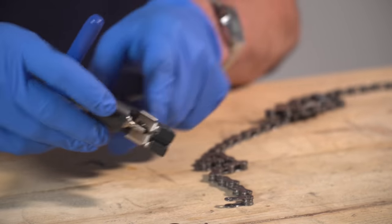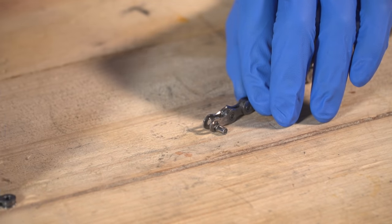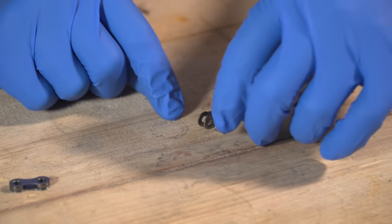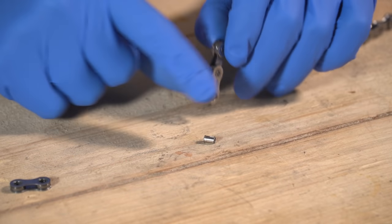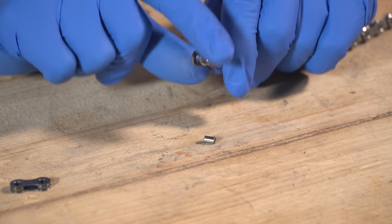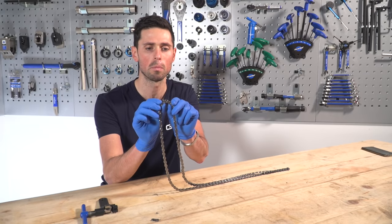Having driven that chain pin all the way out, we can see we've got our inner links which are then able to be removed and set to one side. This is what one of the chain pins actually looks like. That means we're left with a set of outer links on the end of our chain.